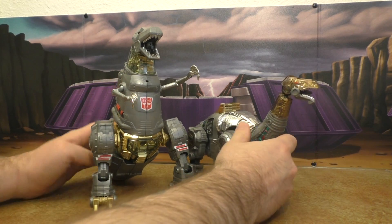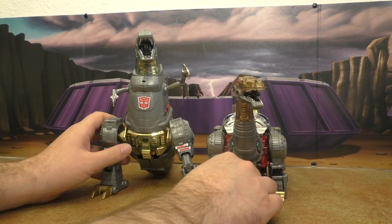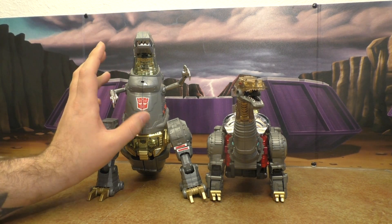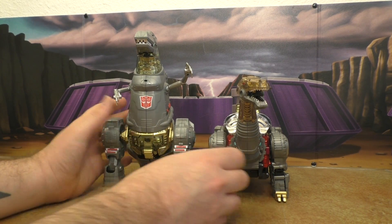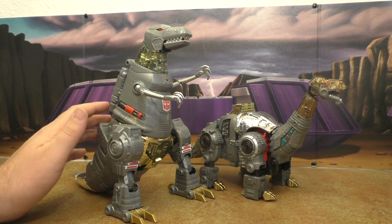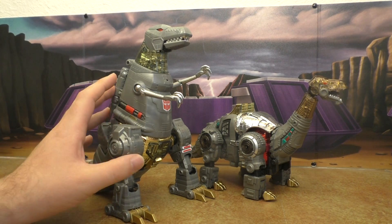MP Grimlock — this is gorgeous together. These two work just perfectly at this scale. I think this is exactly what you need — these two work together very well.